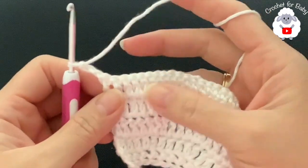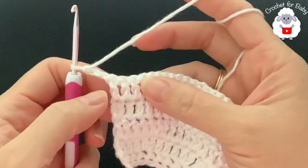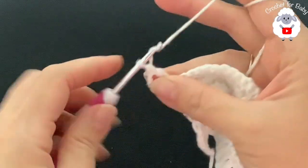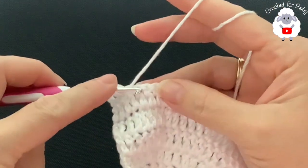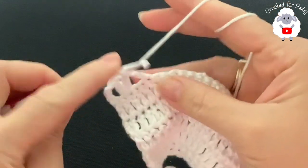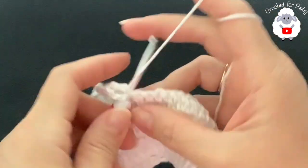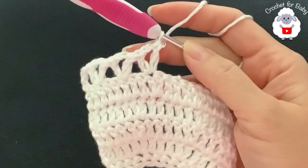In row six I'm going to make V-stitches. The first V-stitch goes into the third double crochet counting from the beginning — one, two, three — make a V-stitch: double crochet, chain two, double crochet. Then skip one, two, and into the third make a V-stitch. Continue making V-stitches all across this sixth row.